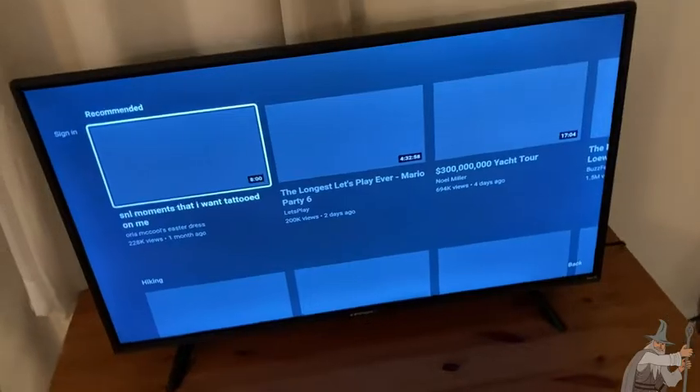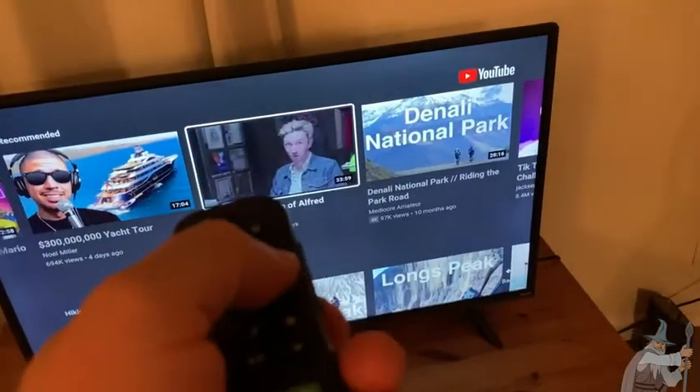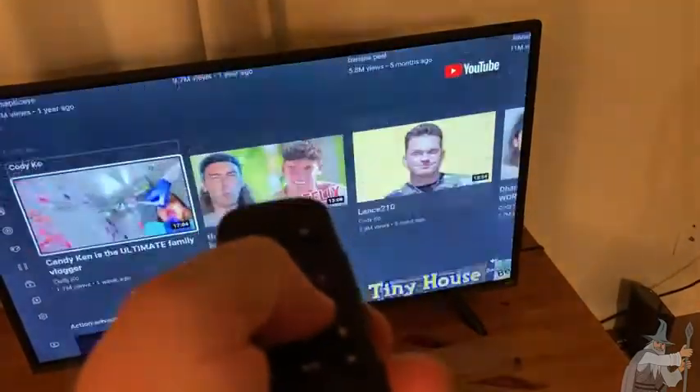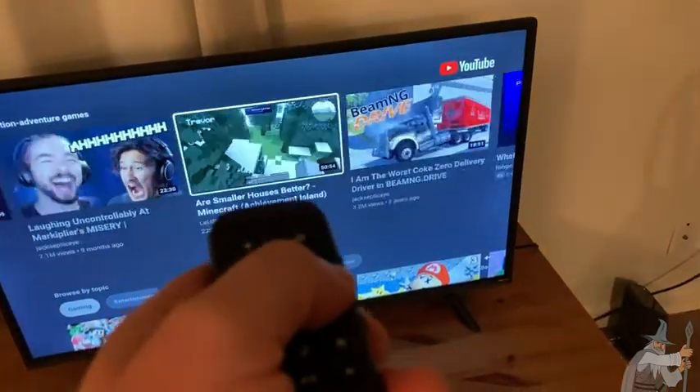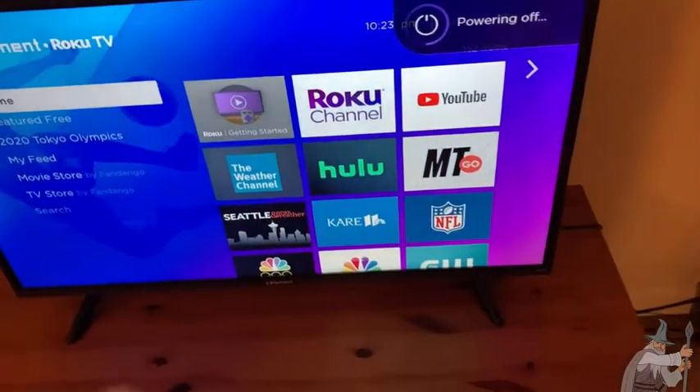What I've noticed about this TV is that it's very, very responsive. Watch — press, press. See how fast that is? With my Roku, which maybe it's older, it just doesn't respond as fast. So I think the Roku TV is better than the Roku, at least in my limited experience. I have a really old Roku, and this is faster than my old Roku.